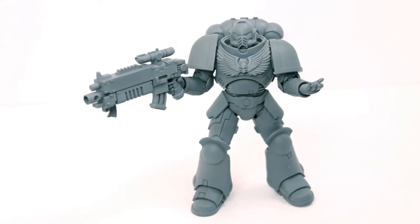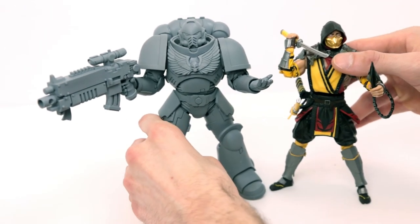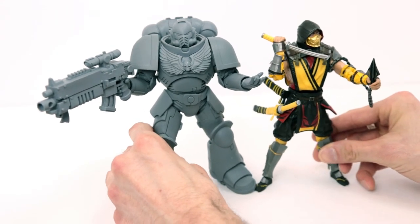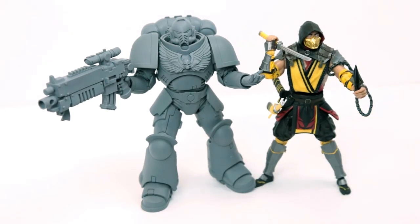Let's put an actual figure beside him for size comparison — this is the McFarlane Toys Scorpion from Mortal Kombat 11. Very similar in height, but you can tell the Space Marine is much bulkier. These are the two toys I've wanted my entire life. I love Mortal Kombat, and I started collecting Warhammer when I was about 10 years old.